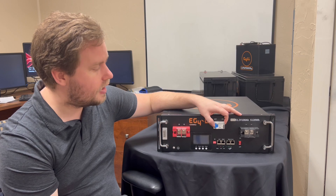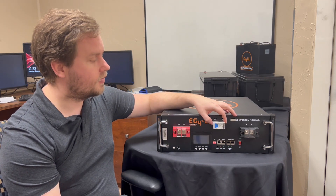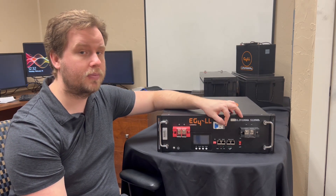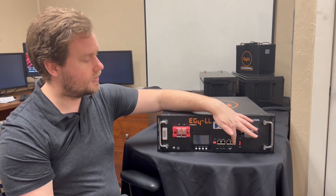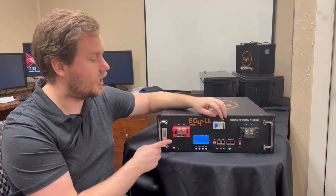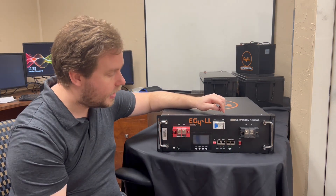Up here on the top we've got a Chint breaker — this is a 125-amp breaker, and it actually turns off the positive terminal on your battery. If you need to turn it off for any reason, you can just use this to quickly turn it off, and when you're ready you just flip it to the on position. This is completely separate from your BMS, so you can actually turn the BMS on while this is off and look at your battery statistics without ever powering the terminals.